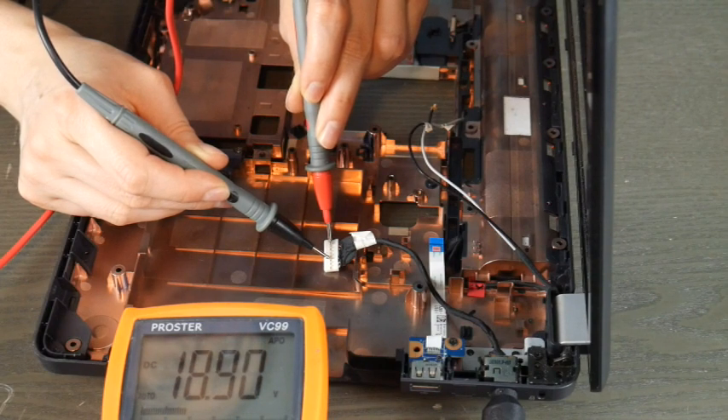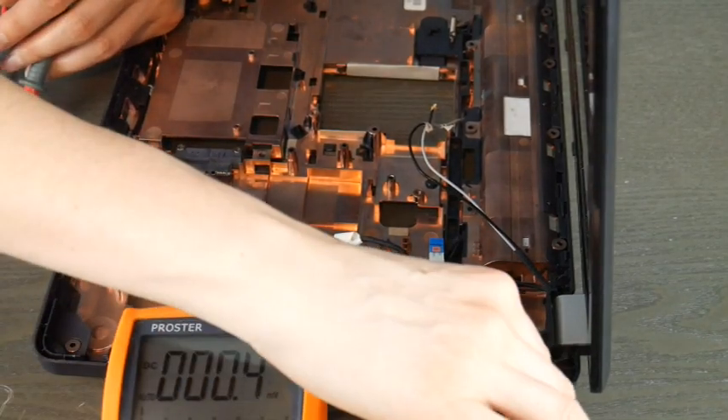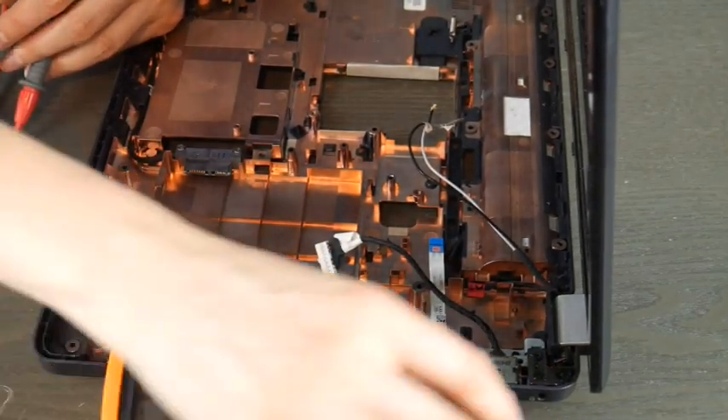If you aren't sure what voltage your computer needs, you can also look underneath and see the suggested voltage rating. Anyway, this is Liz signing out.